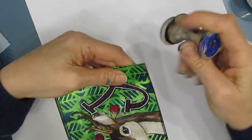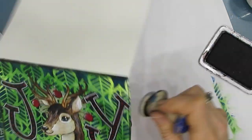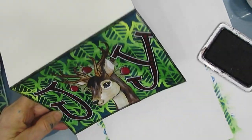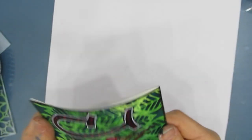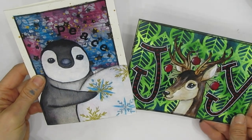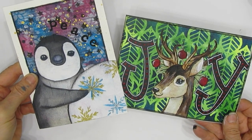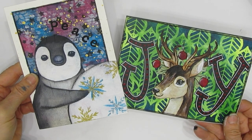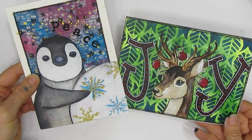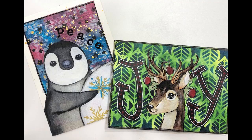The nice thing about this card is the recipient can take it out and put it into a 4x6 frame. So there's card number one and card number two — close-up pictures to come. If you like my channel, don't forget to hit the subscribe button and click the bell so you'll be notified of upcoming videos. Until next time, go get creative!